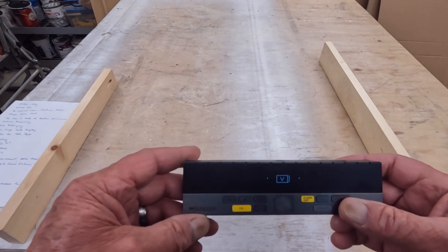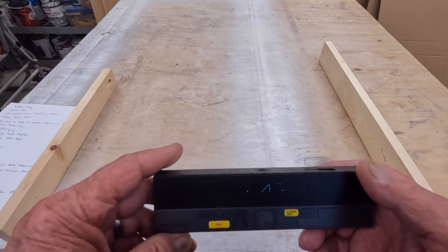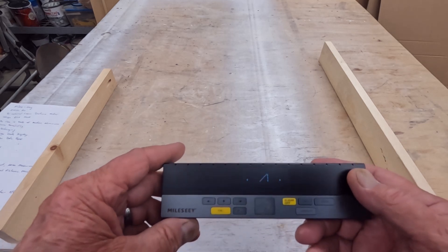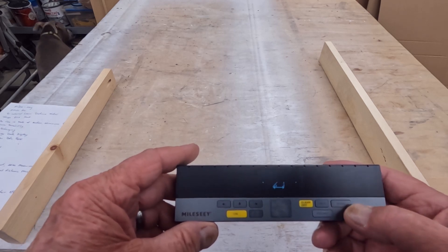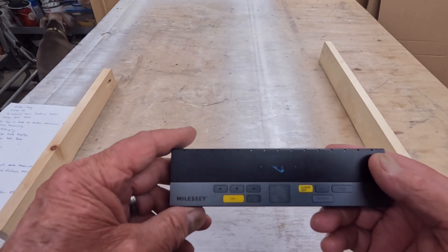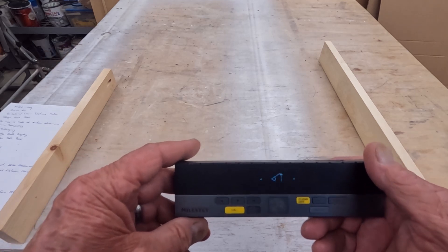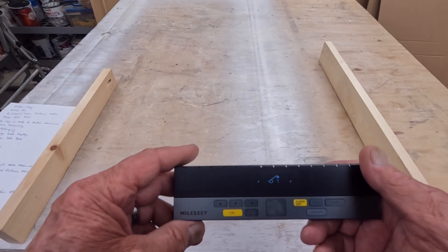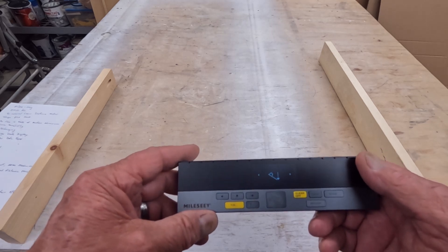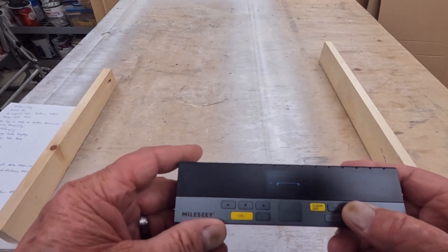It'll also give you volume. There's an auto level mode that can be used for calculating a distance when you don't have a level surface to lay the device on. I'm not certain how much I'd use it, but it's awesome that they included it. And there's a height mode for determining the height of a structure — really handy for siding layout or sheathing layout on the outside of a building.